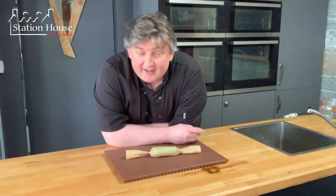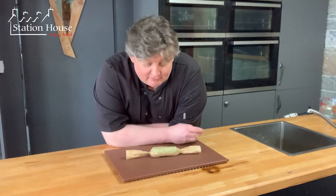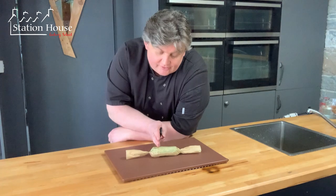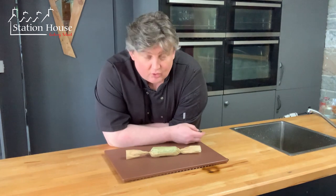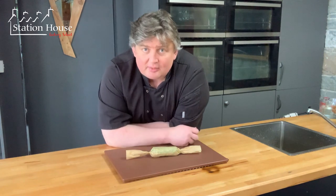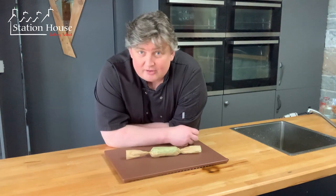Beautiful parsley butter. This will freeze really, really well - just stick it in the freezer and then you can simply slice off individual portions. If you've got a little bit of grilled fish, grilled chicken, meat, whatever you might have, or just some lovely vegetables, just put that on the top, allow it to melt and it will be absolutely beautiful.